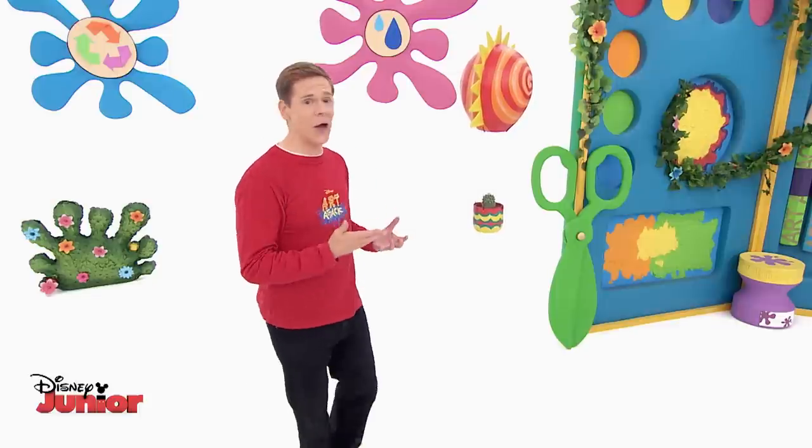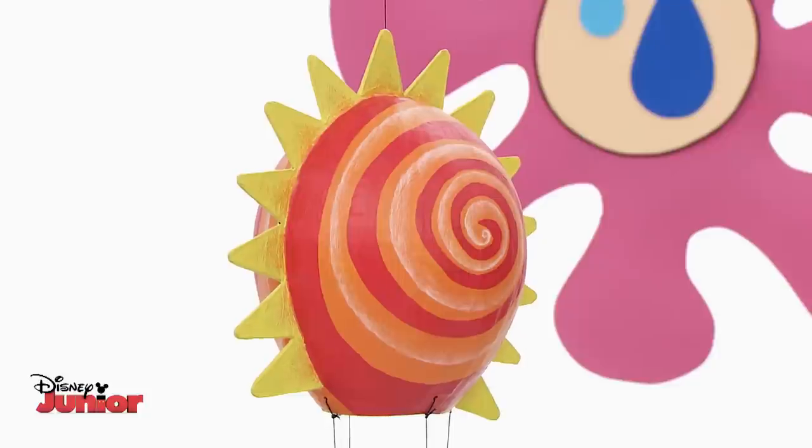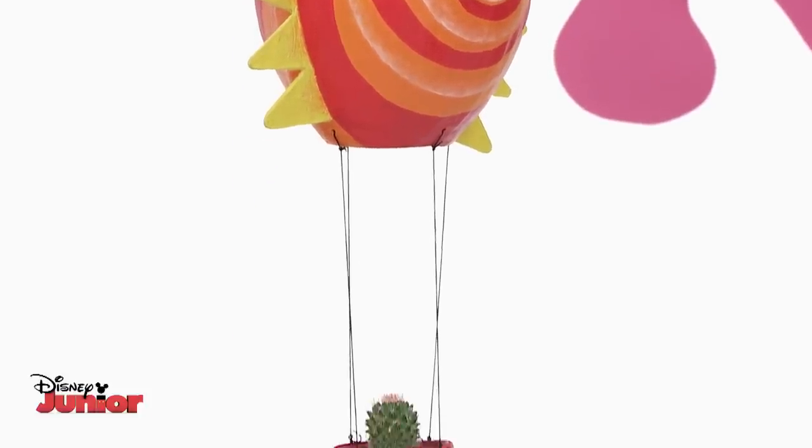Wow, not what I was searching for, but what a find. It's a hanging plant basket shaped like a flying hot air balloon.